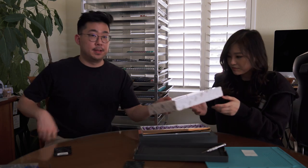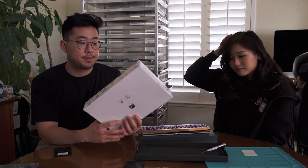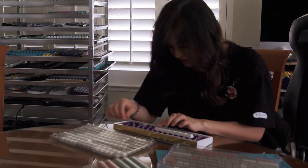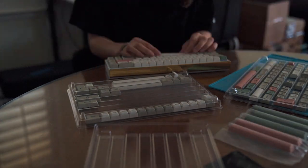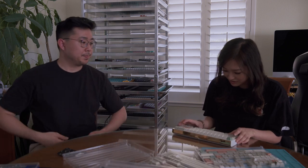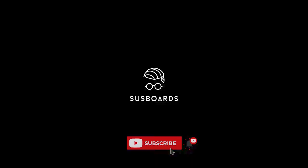The keycaps we're going to be using are Cat 9009, sent from Divinikey. The keyboard at home is so loud — it's much nicer to listen to.